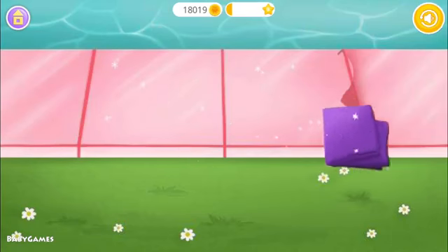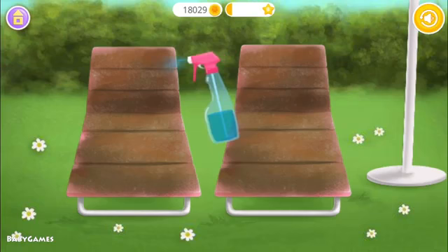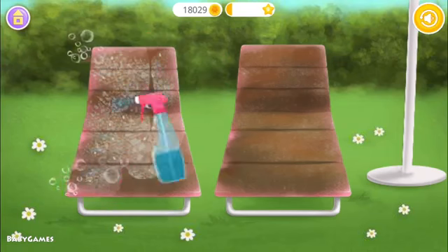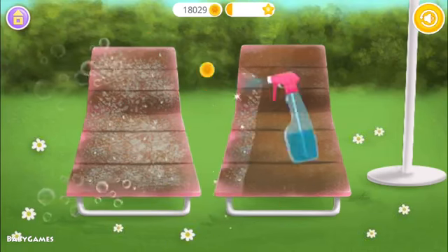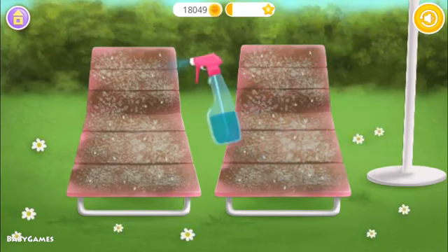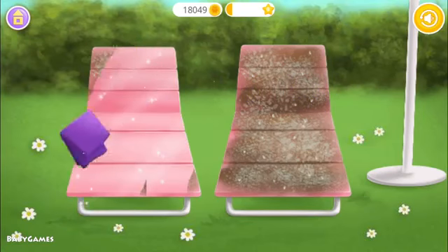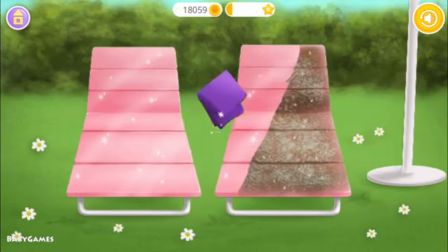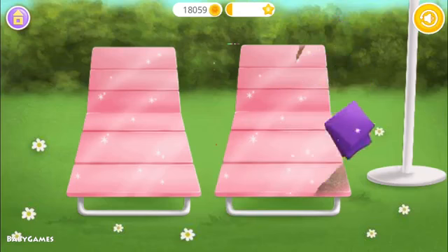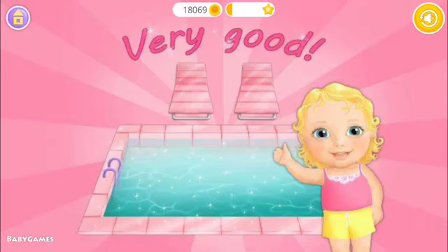Now clean it. Let's clean the pool. Let's clean the loungers too. Wipe it! Very good! Our pool is clean.